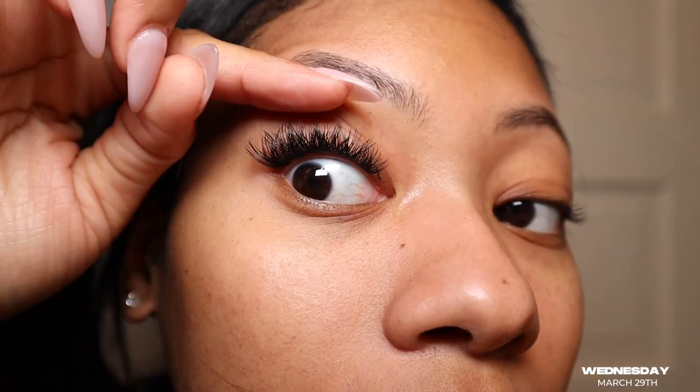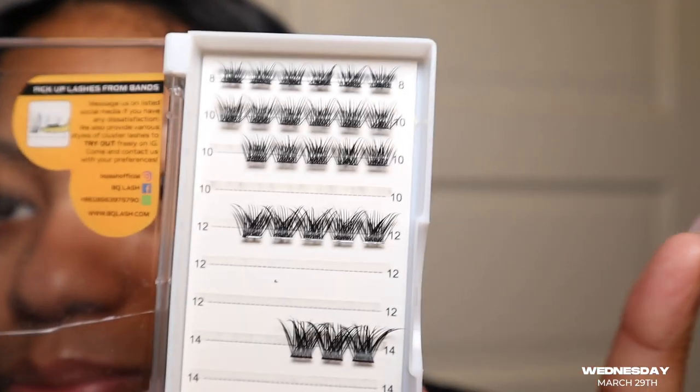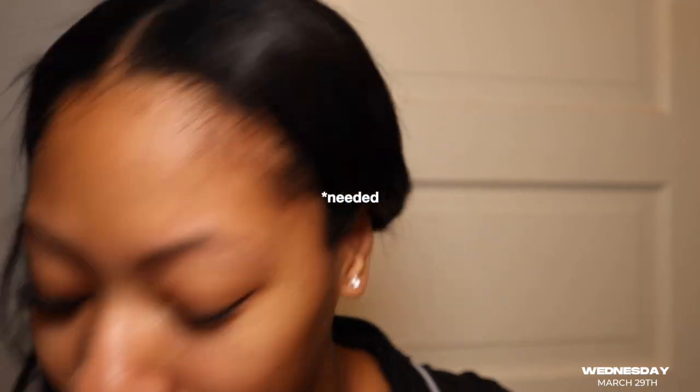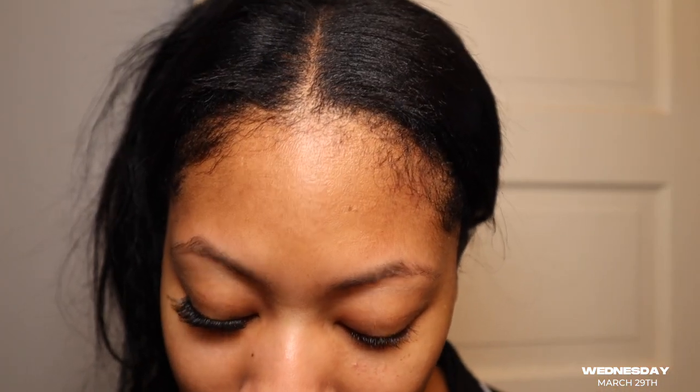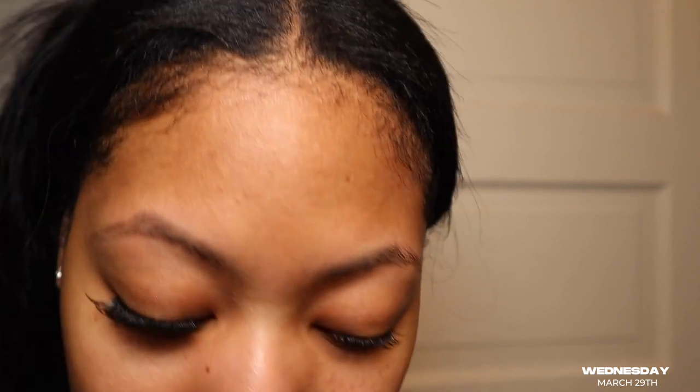Hey guys, so I'm doing my lashes. I already did this eye, and I'm not stacking them this time — I'm just literally putting them where they can fit. I'm about to get into this eye, and I got these off of Amazon. If they're still available, I'll link them down in the description box. I miss lashes, y'all. I need my eyebrows done — I felt so crusty. I'm just putting on mascara and coating my lashes with it.